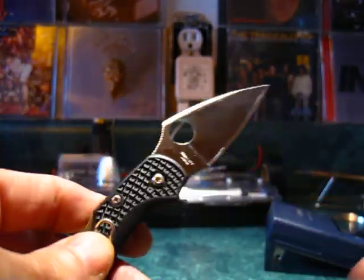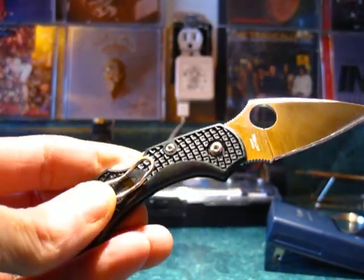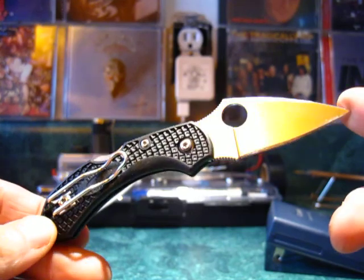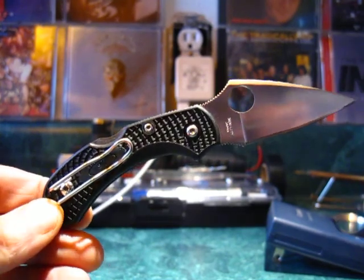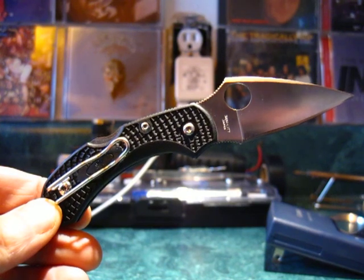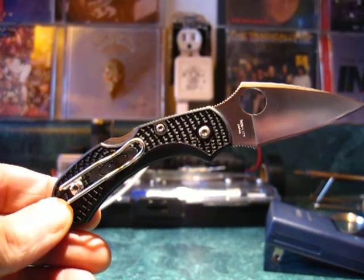I'm getting up to 25 minutes, so I'm going to have to stop before this gets up to two gigabytes for YouTube. If you're curious and want to hear a little bit more, join me in part two of the Spyderco Dragonfly 2. Thanks a lot. Bye!